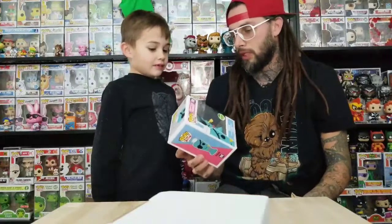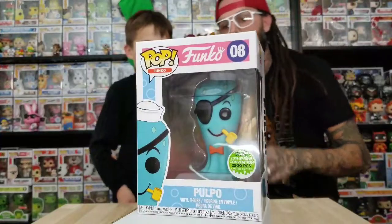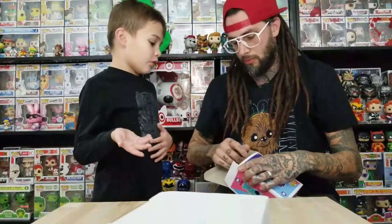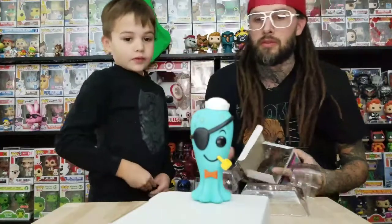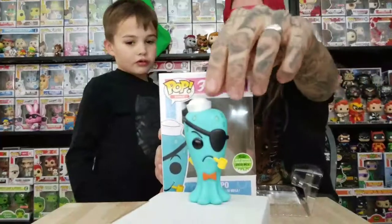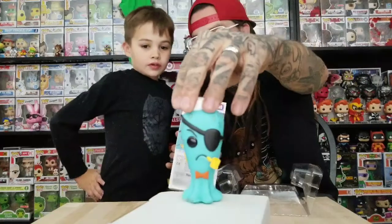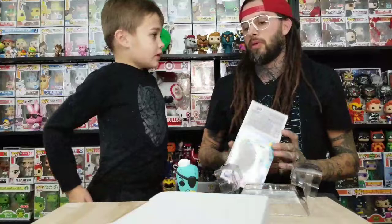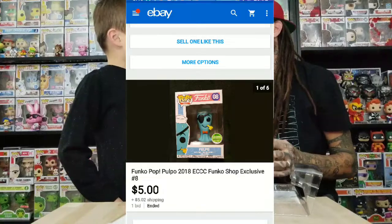Let's talk about eBay. This is the last one I just bought off eBay — it's the POPO, 2,500 pieces, Fantastic Plastic. I paid about $5 and some change for it, and then it was like $5 to ship it, so I paid about $10 or $11 altogether — cheaper than buying a pop at GameStop.